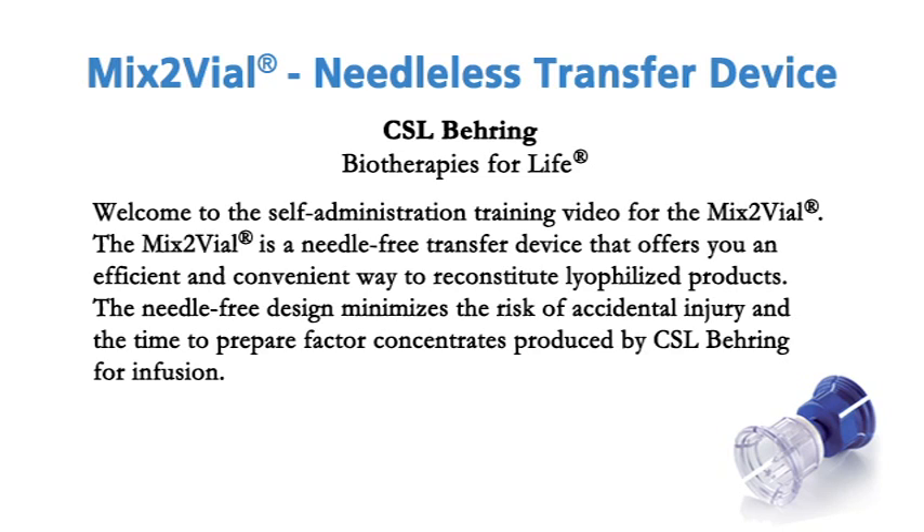Welcome to the self-administration training video for the Mix2 Vial. The Mix2 Vial is a needle-free transfer device that offers you an efficient and convenient way to reconstitute lyophilized products. The needle-free design minimizes the risk of accidental injury and the time to prepare factor concentrates produced by CSL-Bearing for infusion.